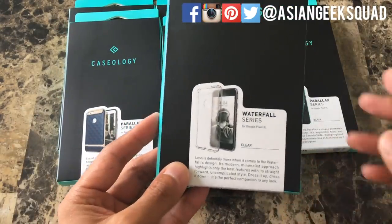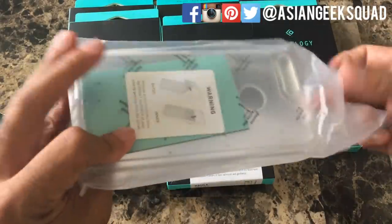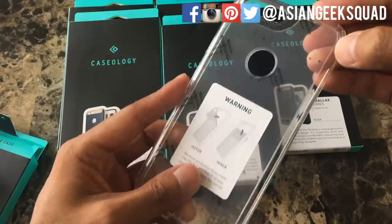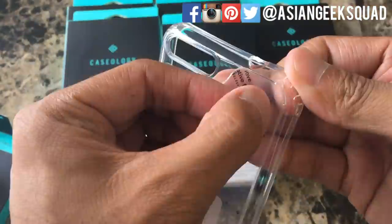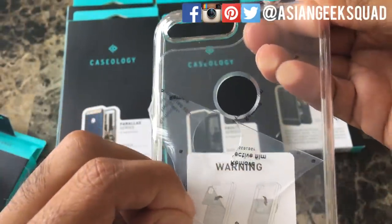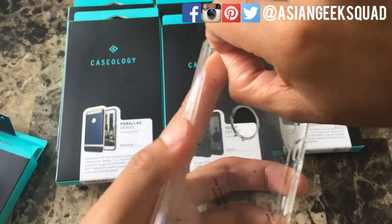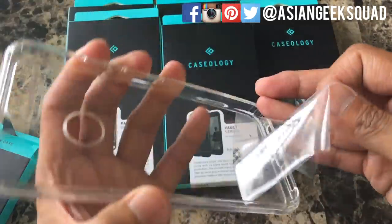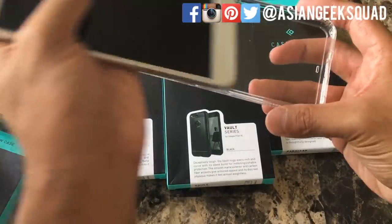The first case we're going to review is the Waterfall series clear case. Let's go ahead and pop this open — you just pull on the tab. Remove the film; there's always a film on the outside and inside, so when you get it it's brand spanking new. Since it has that protective film you can see there are no scratches or dust in the case at all. Let's go ahead and pop our phone in.